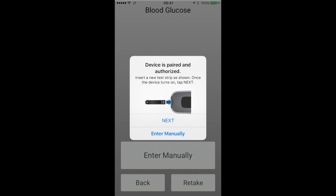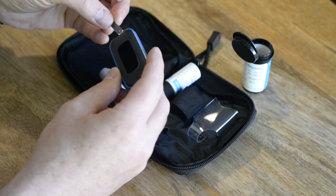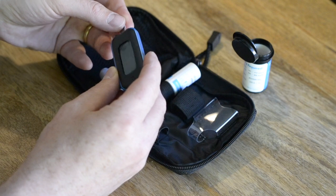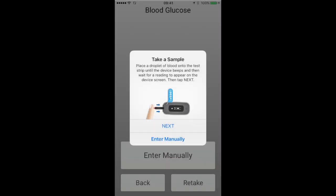Next, follow the on-screen instructions on how to take your sample. Carefully insert the test strip into the device as shown. Once correctly inserted, the test strip will cause the device to turn on. On the app screen, you will then be given additional instructions on how to take the sample and apply the droplet of blood to the test strip.